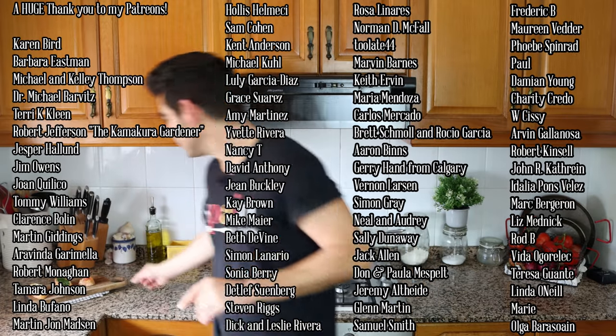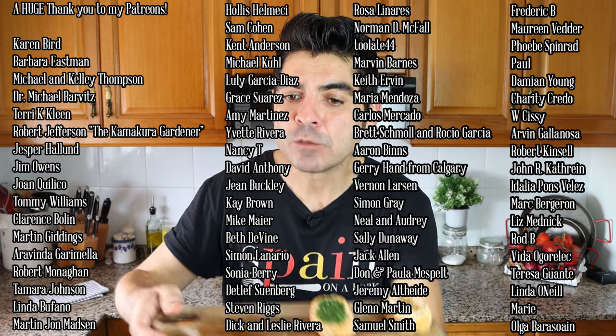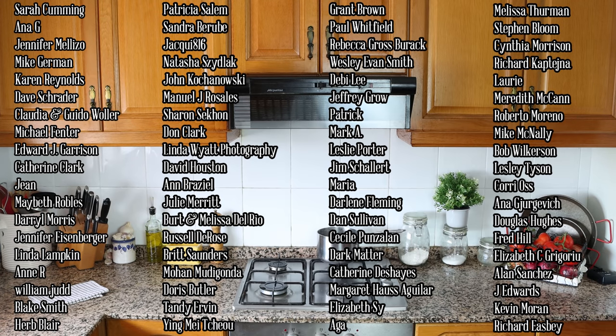A quick shoutout to a couple of my patrons — Michael Fenter, Katherine Clark, Jean Maybeth Robles, and William Judd. Thank you so much for being patrons of Spain on a Fork. For the rest of you, if you'd like to support the show so I can continue to release videos like this, you'll find my Patreon in the description box below. If you enjoyed today's video hit that like button, leave me a comment below, and if you're not subscribed, smash that subscribe button. Till the next time, hasta luego!